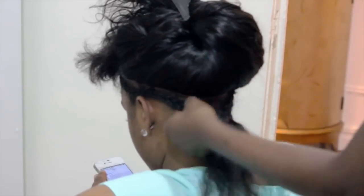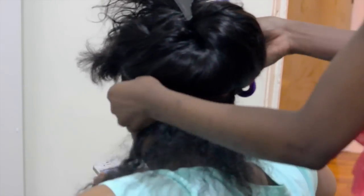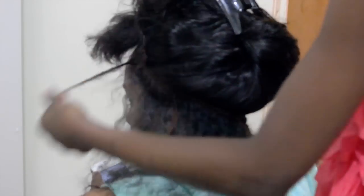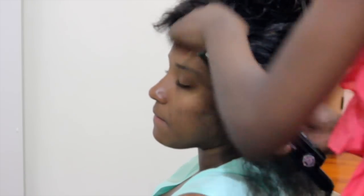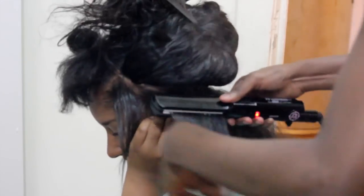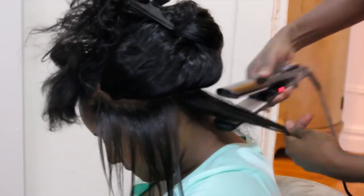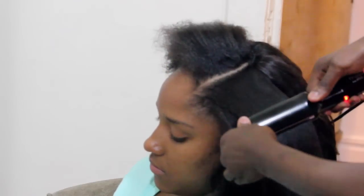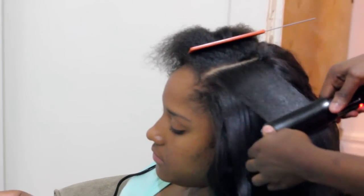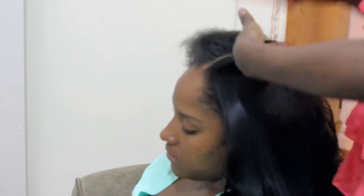Now it's time to style the hair. I'm starting by taking out her leave out to blend with her hair. I'm spraying a heat protector from John Frieda to protect her natural hair from heat damage. The body wave is one of my favorite textures because it gives you the flexibility to achieve a wavier look when wet and a straighter look when straightened. I'm going to give her a sleek straightened look. I'm using a blow dryer to speed up the process because it can be very time consuming having to use a flat iron to straighten her hair.